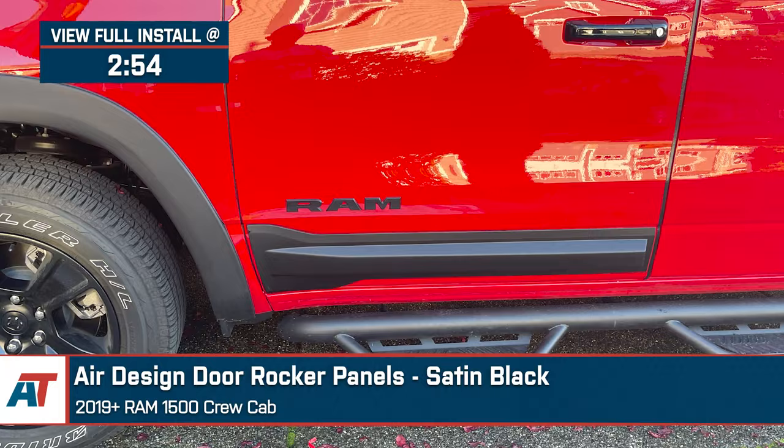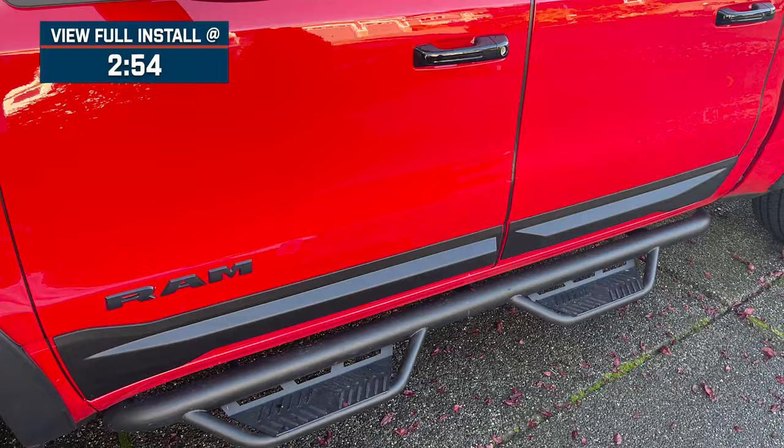Change up your style and get some additional protection for your truck with these rocker panels from AirDesign. These bring a unique, aggressive look that's going to set your truck apart from the crowd without the hassle of a complicated installation, permanent modifications, or a huge price tag.